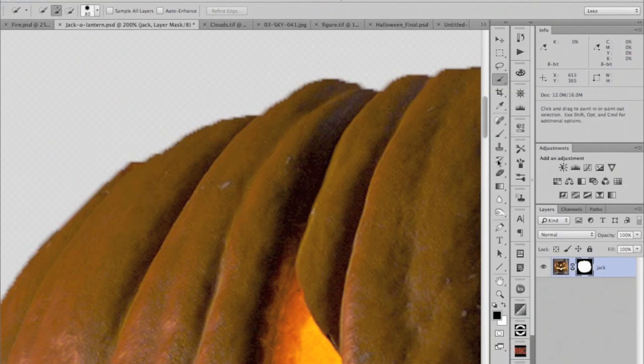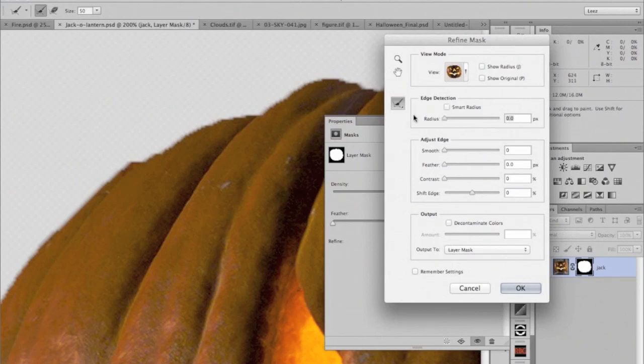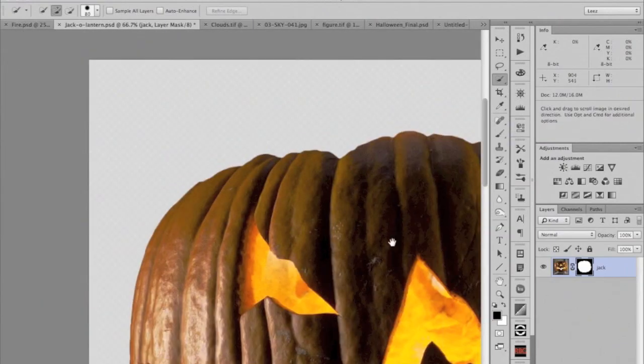I can see the edge in the mask is a little aliased. So I'm going to edit the mask using the Mask Properties — here in the Properties panel, or just double-click on the layer mask thumbnail. I'm going to go to Mask Edge again, but this time instead of using edge detection, I know where the edge is — I need to smooth it. I'll use the Adjust Edge tools: add a little smoothing, feather it which blurs the edge, then add contrast which globally sharpens up the edge. I could also shift the edge minus to creep it in just a little bit. That's another way of globally editing the edge of the mask.